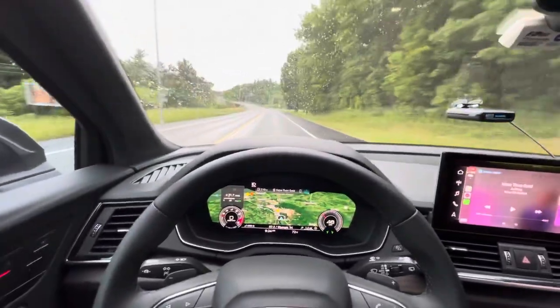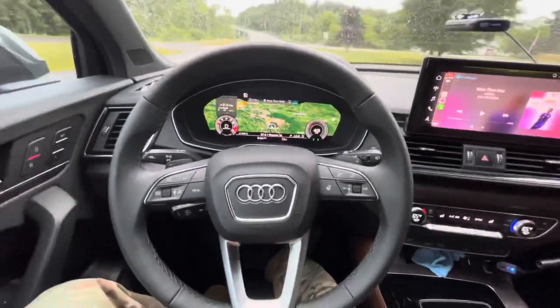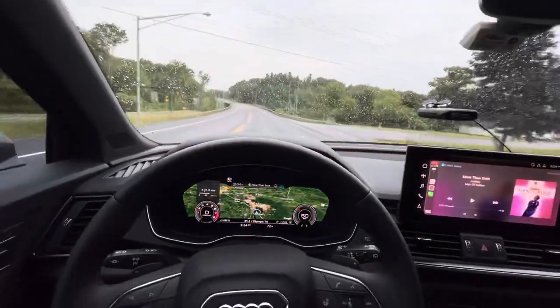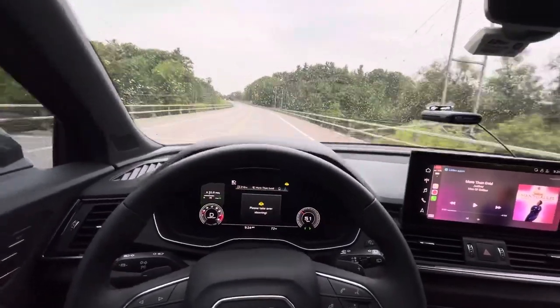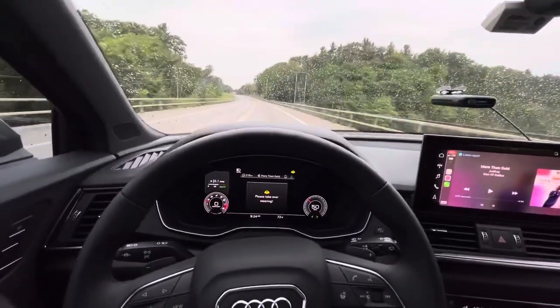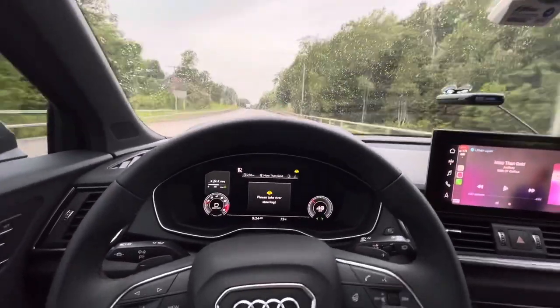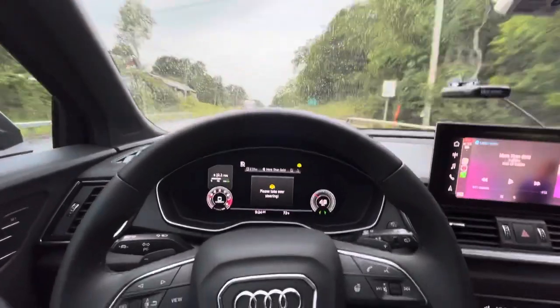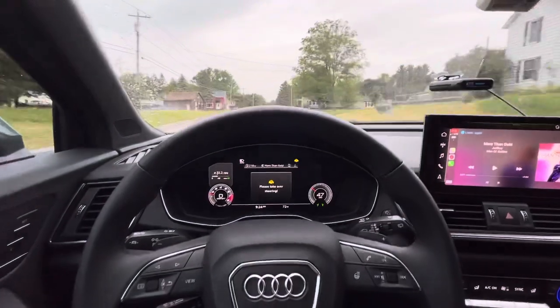Let's see how it does in the curve — look at that! It kind of gives you a little warning, and then if you don't take over, I think it gives you a beep or something.